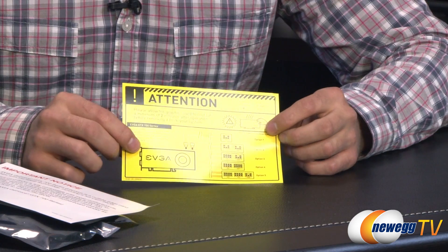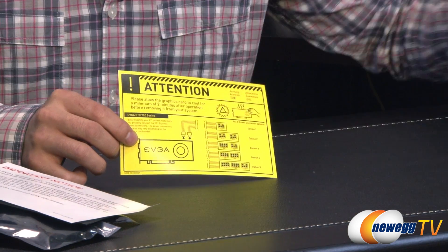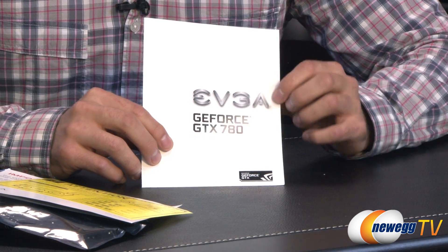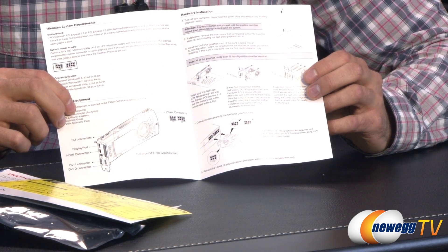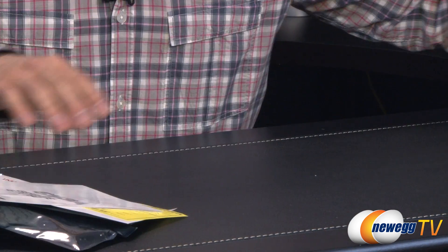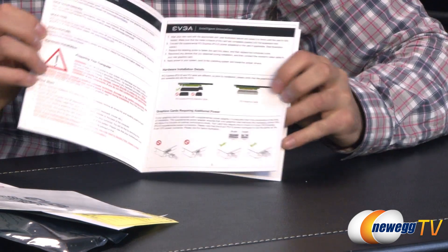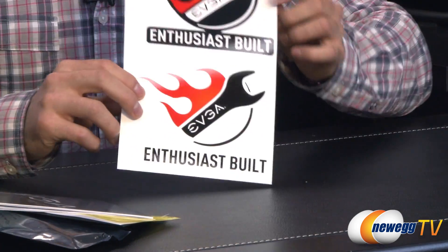They also give you a warning: do not turn this on without power going to the card — fairly self-explanatory; your computer just won't turn on. As well as the quick install guide showing you how to install it and also how to set up your SLI. Moving right along to the actual manual itself, you can see here it's very small, colored, and standard stuff. Inside the box you're also getting a couple decals.